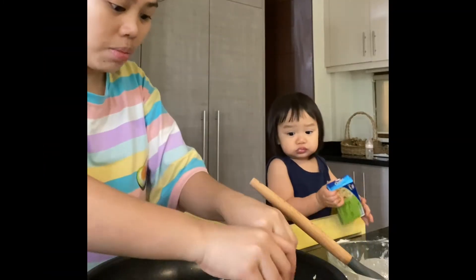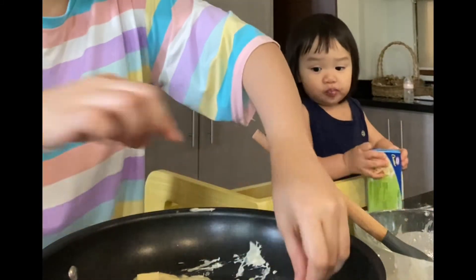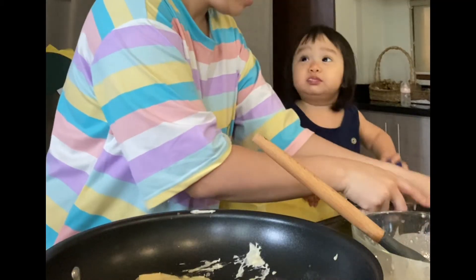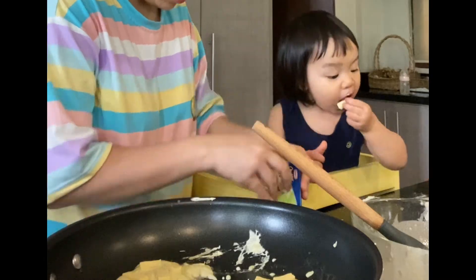Who else does this? Because we've been doing this ever since — we really do this and it's so delicious, promise. It's really good with whole cheese on top of the pancake. Yummy!